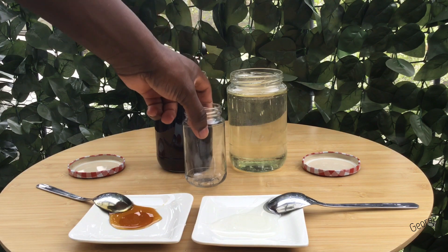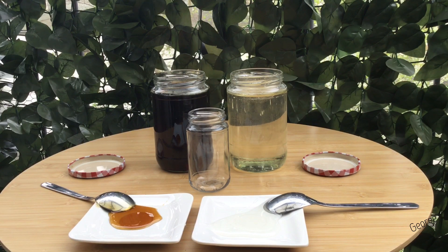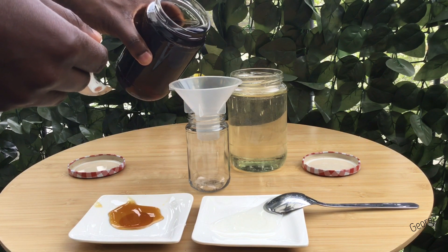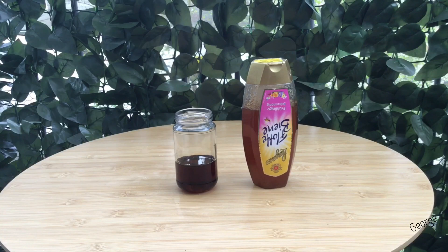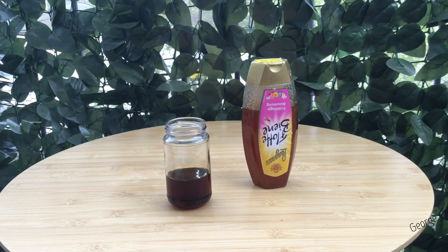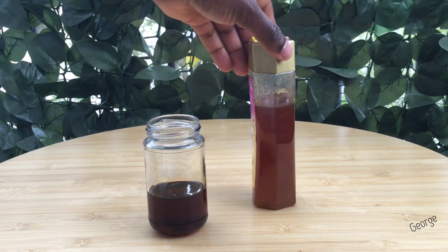In the next step we transferred a small amount of the brown syrup into a smaller container because we wanted to compare the color of the brown syrup with the color of natural honey. We realized that honey was somehow lighter in color and our brown syrup was somehow darker.